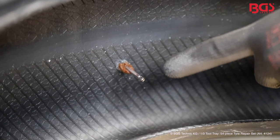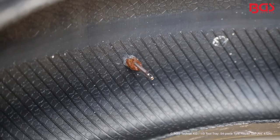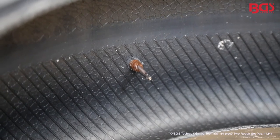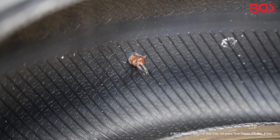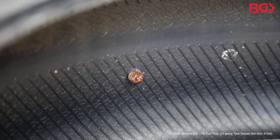So you can see what happens inside, we have prepared a dummy for you. Here you can see well how deep the insert installing tool has to penetrate. Then you turn by 90 degrees. Pull out the tool and you are done. A quick and clean way to repair a tire.